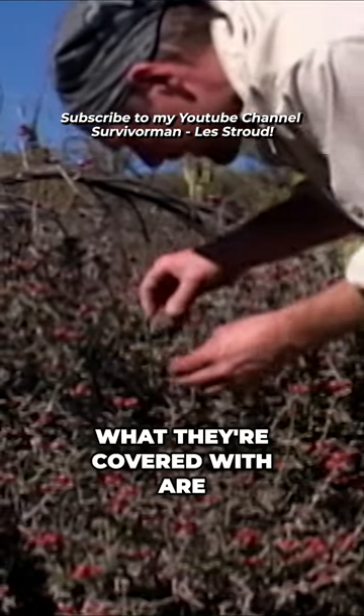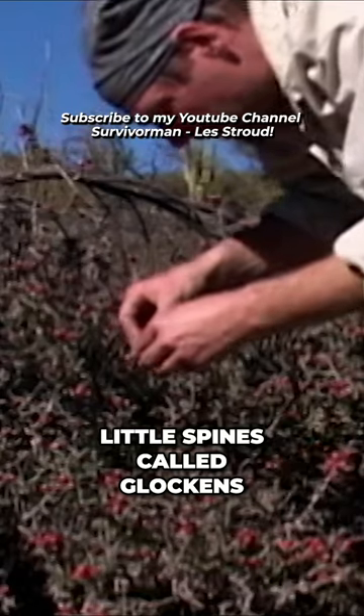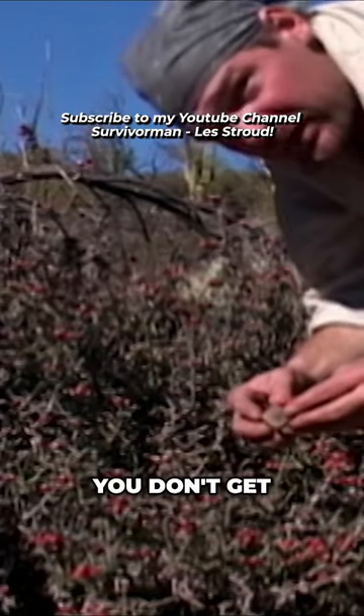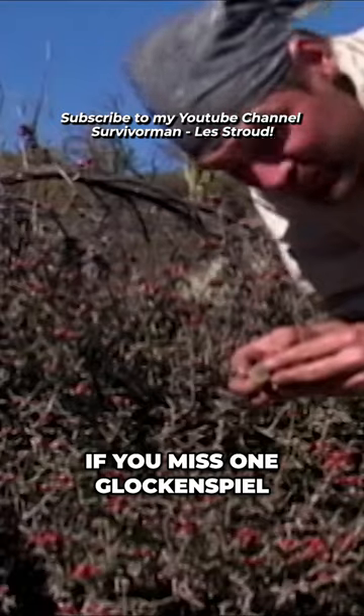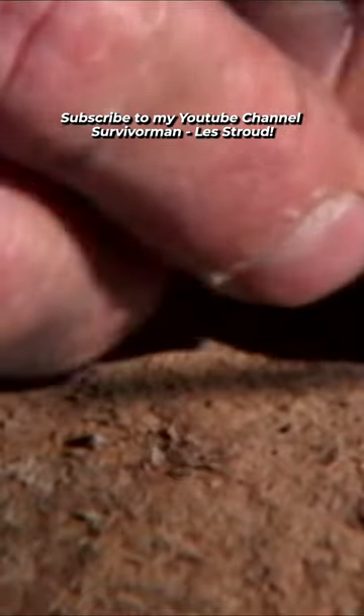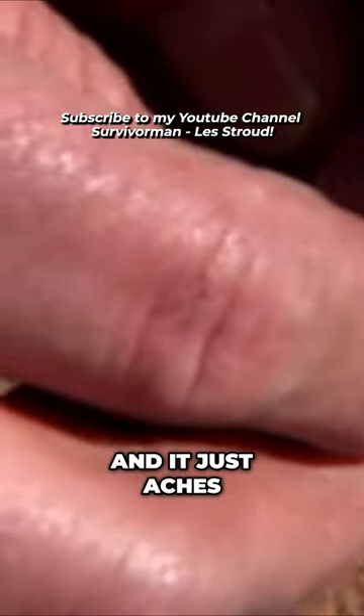What they're covered with are little spines called glockets. And if you miss one glocket and leave it on there and pop that in your mouth, you're going to know about it for days. It sticks in your tongue and it just aches.